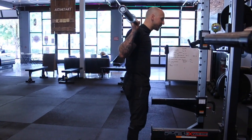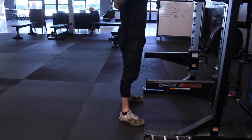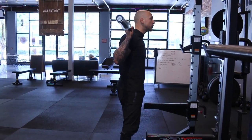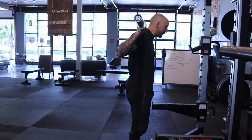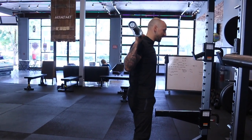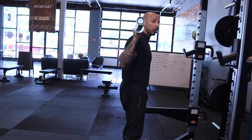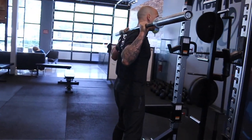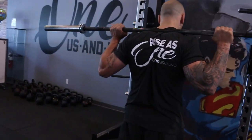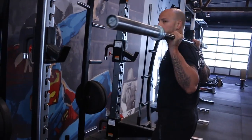I'm about shoulder width apart, maybe a little wider. Feet are going to be about 5 to 12 degrees out. My elbows are underneath the bar — I'm squeezing my shoulder blades and pulling the bar down into my traps. One thing people don't talk about is I'm also flexing the front of my shoulder to get that 360 stability. From here I feel very, very tight — meaning stable.